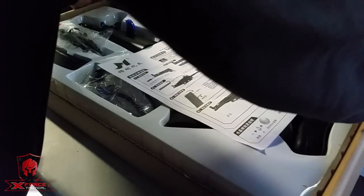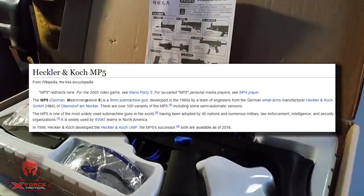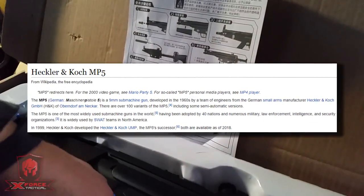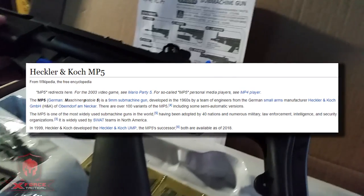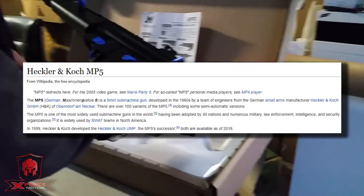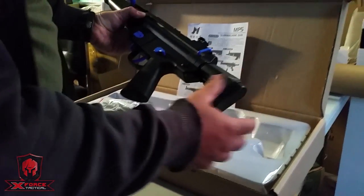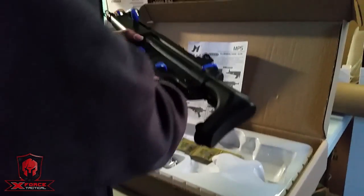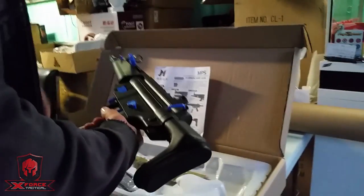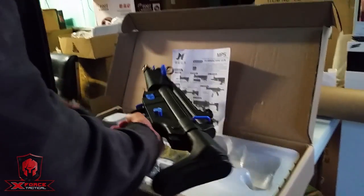A little bit of background. These rifles were first made around 1960. Currently used by about 40 countries — military, armed forces, police, SWAT. It's very small, very agile, and very easy to handle.